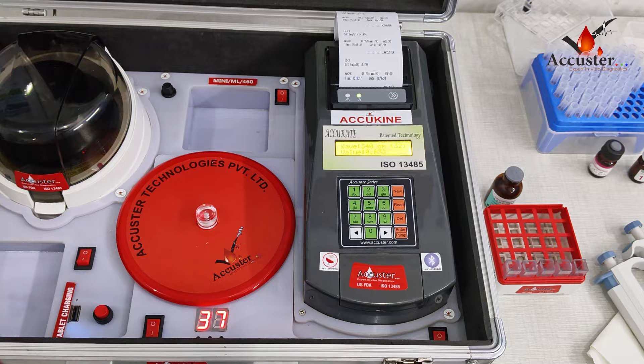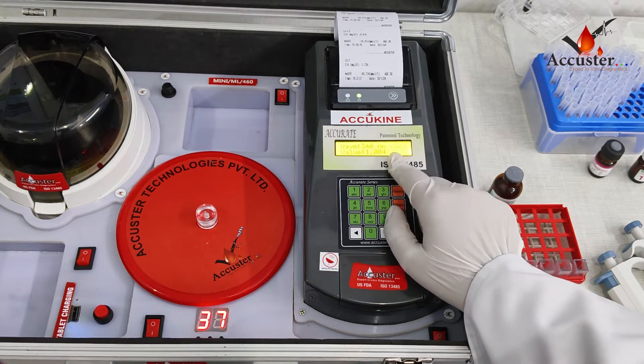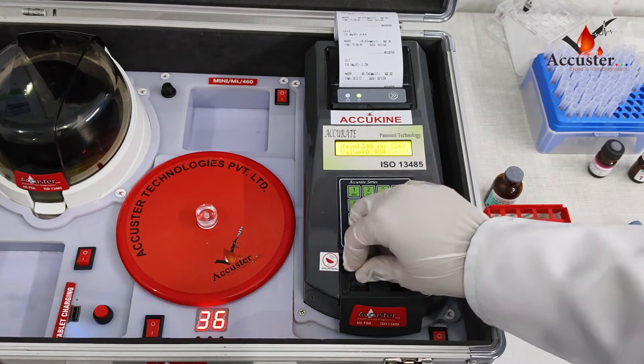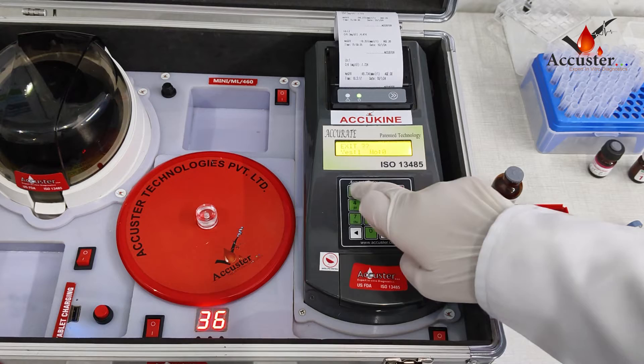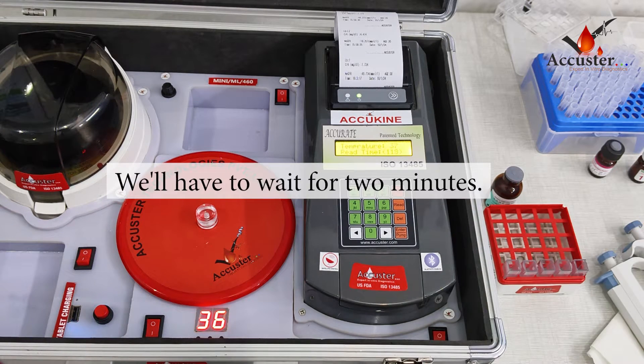Now the temperature is 37 degrees Celsius. We have to use the left port for acu-kine tests. Take 1000 microliters of distilled water in a cuvette and insert it into the analyzer with the front facing the plane side. Press the DELL button and then select YES by pressing 1. It takes 2 minutes to maintain the temperature.